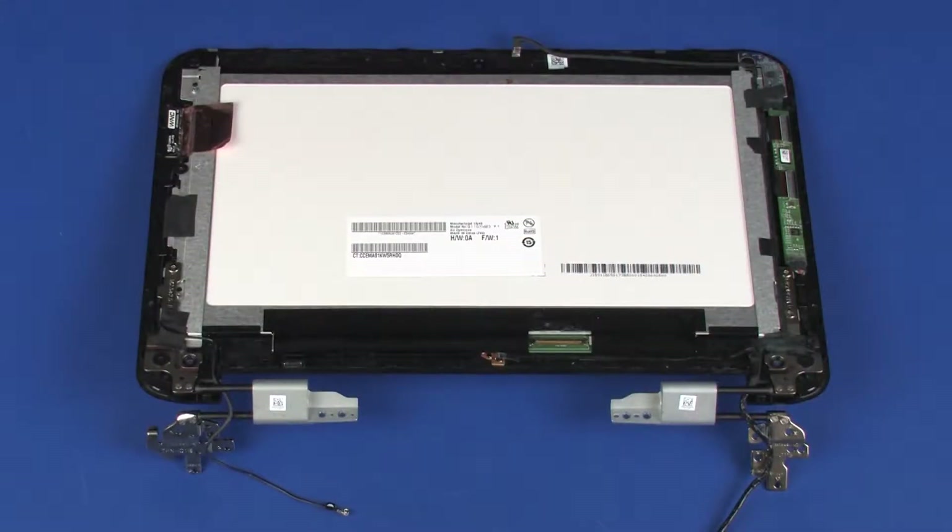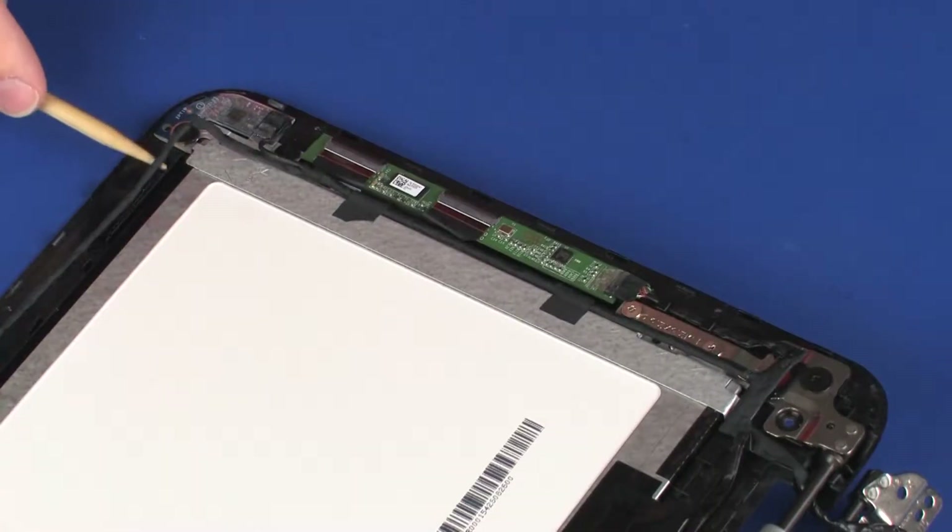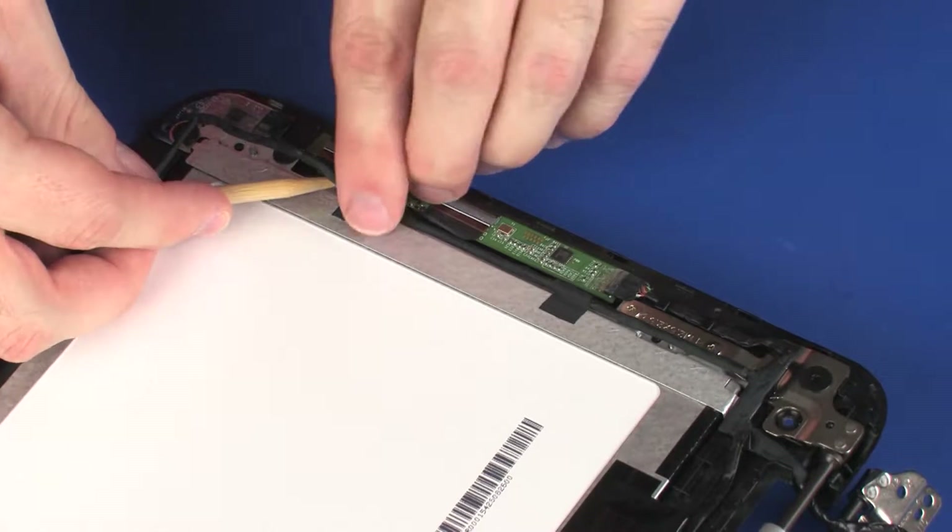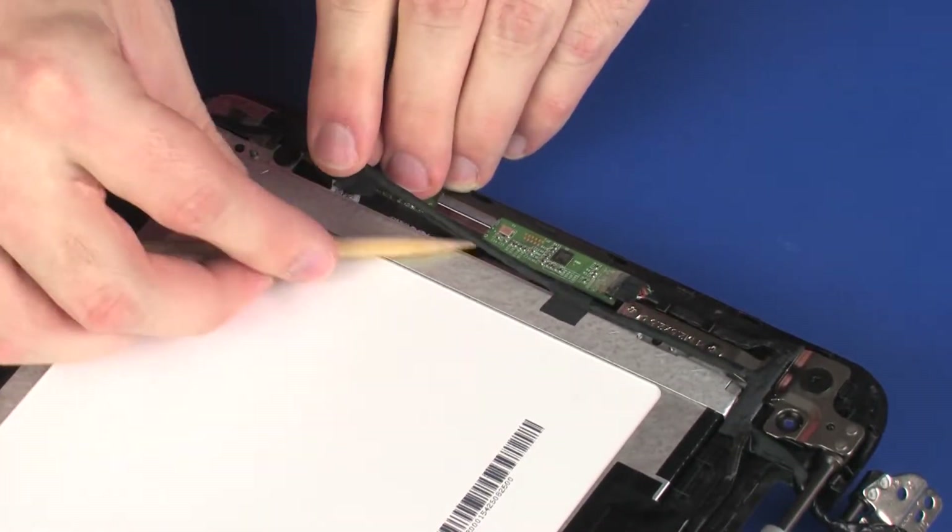Make careful note of the routing of the touchscreen cable for later replacement. Remove the touchscreen cable from the routing channel, tape, and adhesive on the display panel assembly and left display panel hinge.